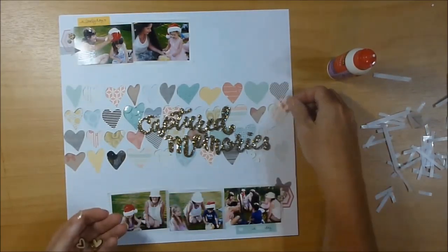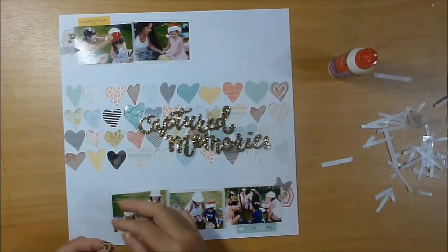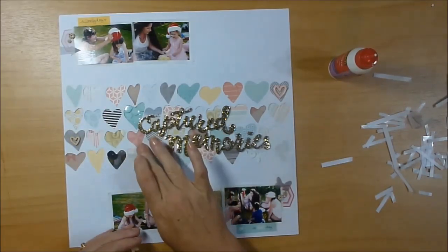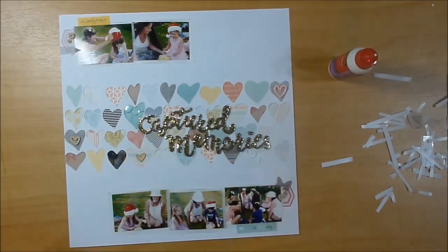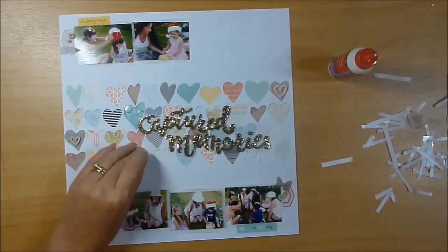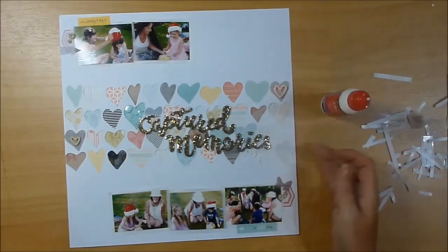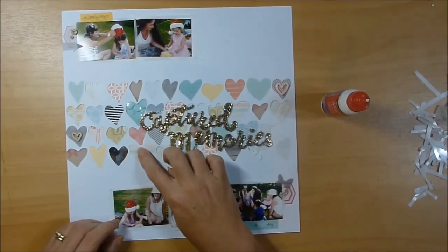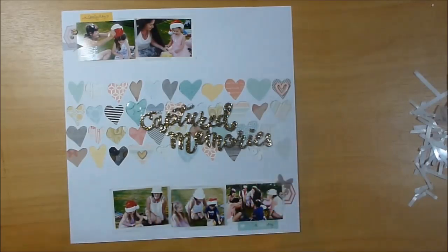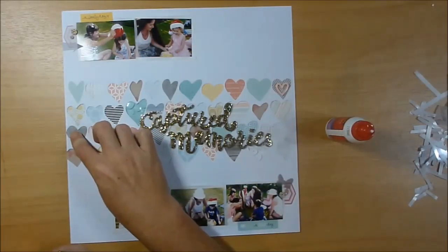Now I'm adding a few hearts — this kind of plasticky apricot-coloured heart is from Freckled Fawn, and I think the other two are from Ellie's Studio. Just small details. I'm happy with that and it's so nice to do a page where you're like 'oh yeah, I like that' when you're finished — not like 'that was hard work.' This isn't hard work at all. I feel like I'm getting back to my normal scrapbooking, which is great.